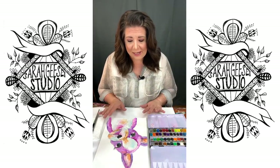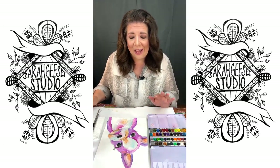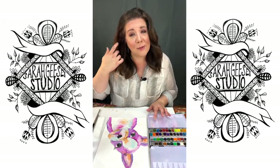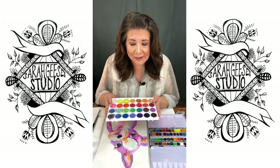All you're going to need is your watercolor paper, your watercolor paints, your watercolor brushes or any other brush that you have, and some water. So if you have this kind of paint palette, that's great.